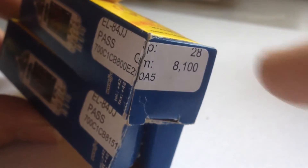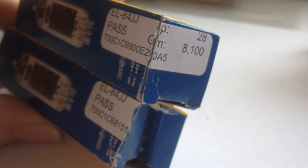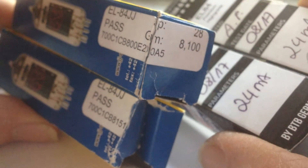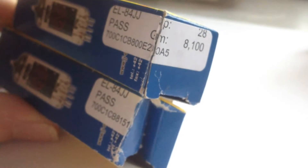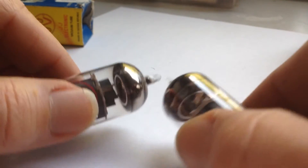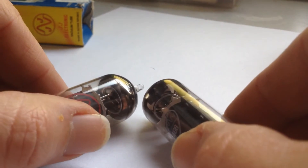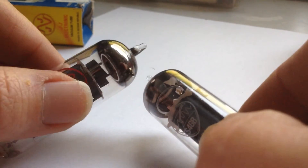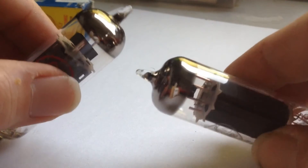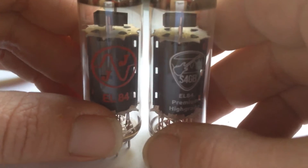Here again is an older set I found lying around. We can read these as JJ tubes, and the milliamp reading is comparable to the more expensive tubes — 24 milliamps — which leads me to think the JJs are also Chinese tubes. Comparing the JJ to the more expensive tube I bought from Conrad, the getter construction is exactly the same and it looks very similar in construction. So JJs, as is well known, are also Chinese tubes.